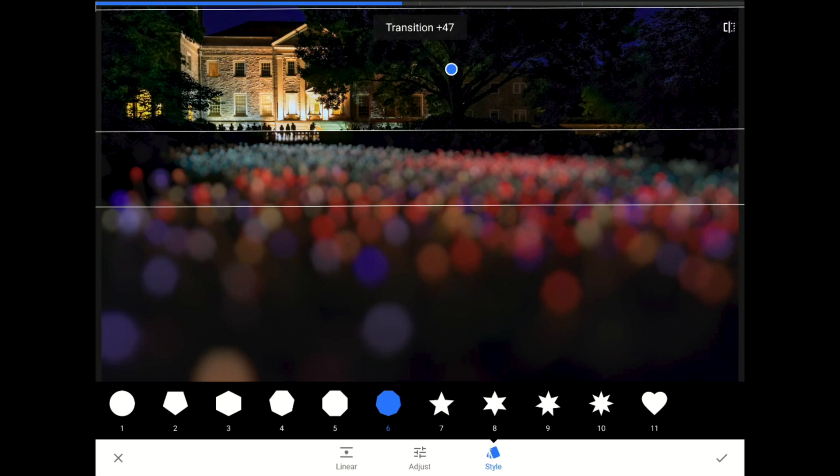Now, if you're looking for something different, then watch what happens to my blobs — technically the shape of my bokeh — when I pick one of the star-shaped options instead.